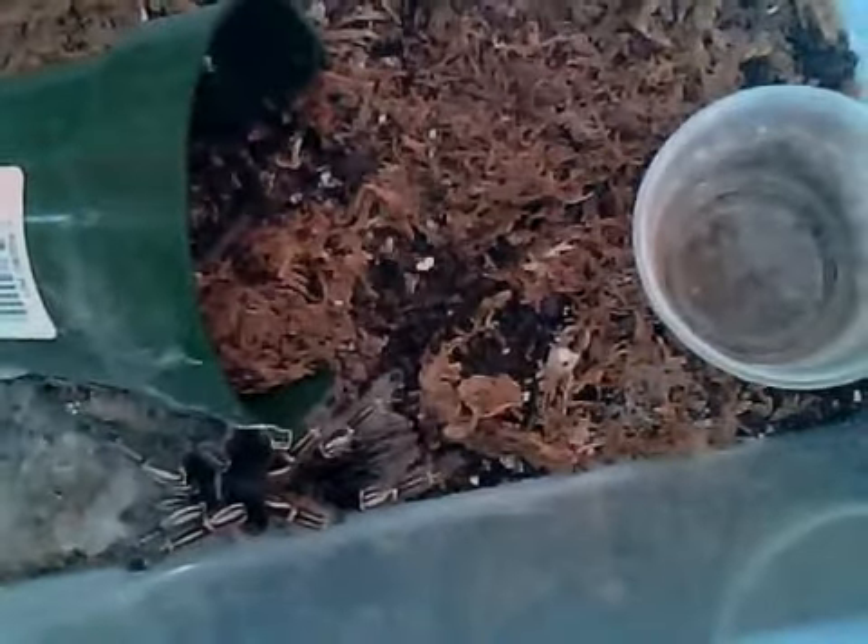Here is my Phonopelma simani 4.5 inch female. I hope you enjoyed the video, and more videos to come.